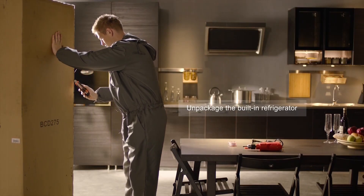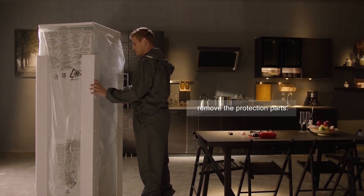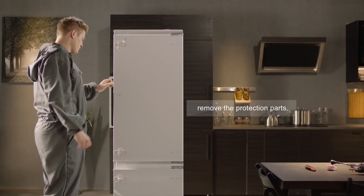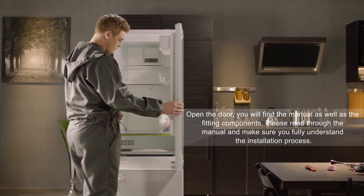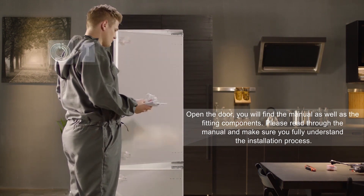Unpackage the built-in refrigerator and remove the protection parts. Open the door — you will find the manual as well as the fitting components. Please read through the manual and make sure you fully understand the installation process.